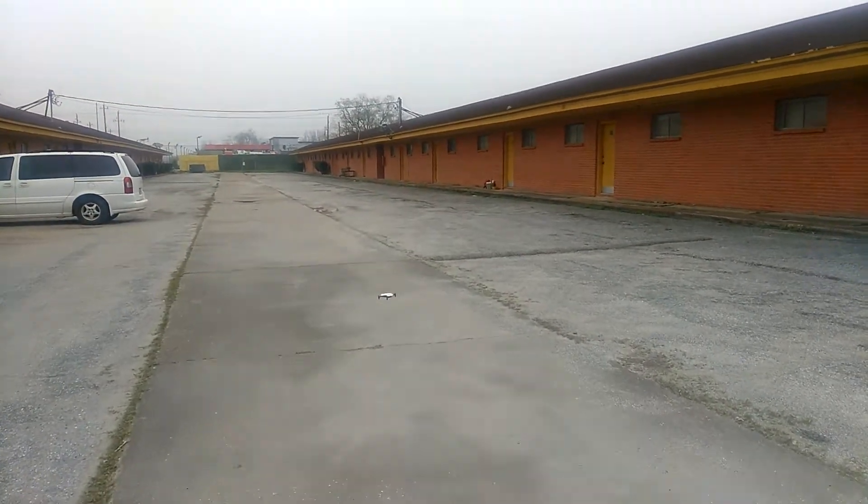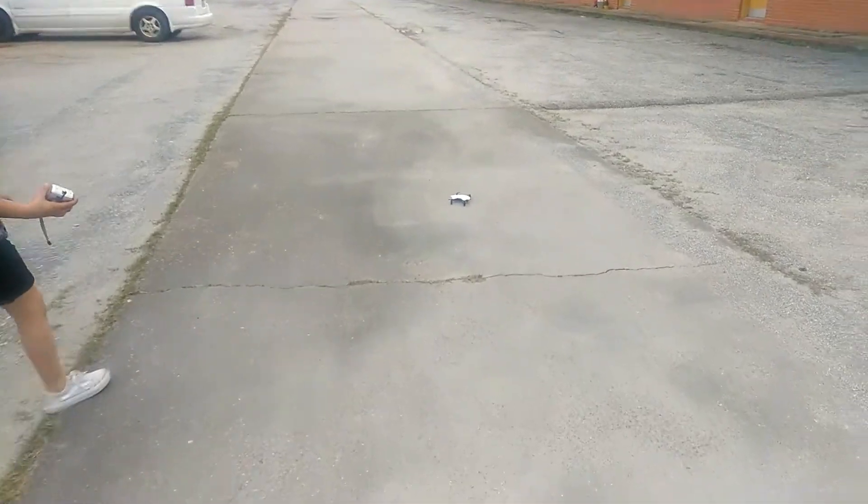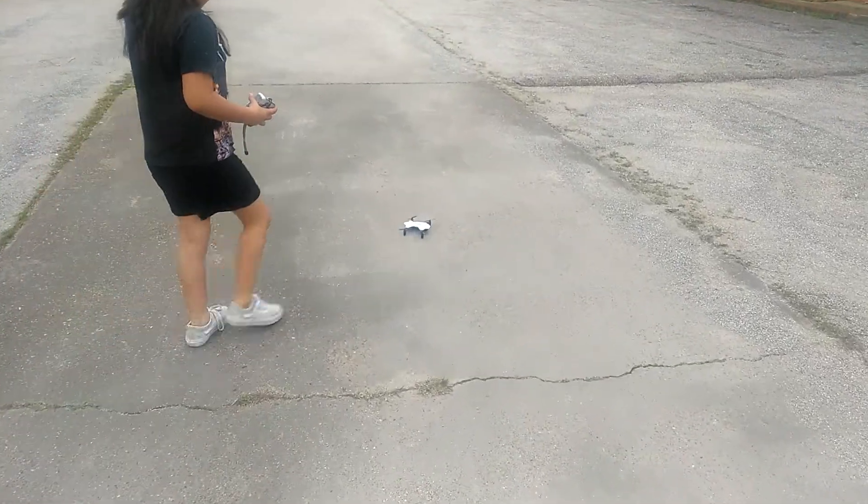Let's land it — one touch landing and it's done. A little rough, but that's because it's a little windy. It's great, I love it.